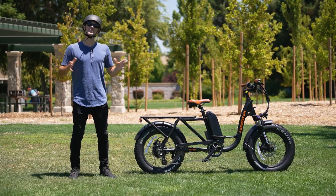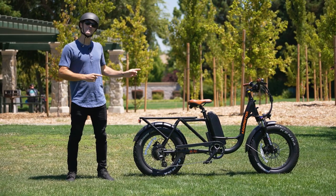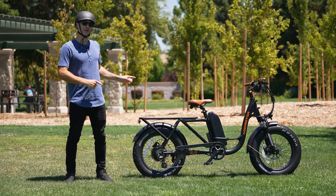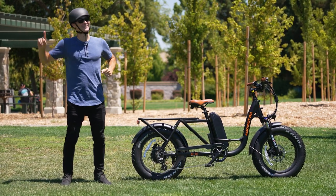What is going on awesome peeps? It's Brent McCluskey here with Electrified Reviews and today we are reviewing the AdMotor M81 Fat Tire Cargo Electric Bike. This thing is awesome, very excited to dive into the specs, so let's roll.